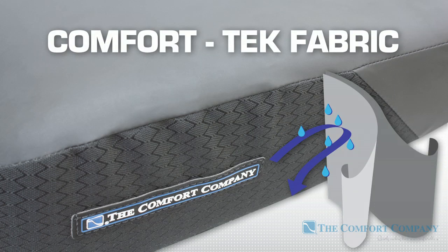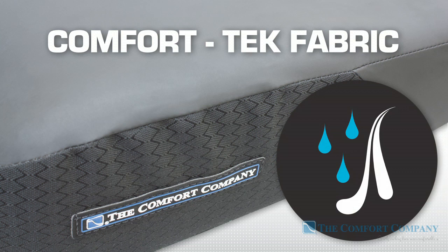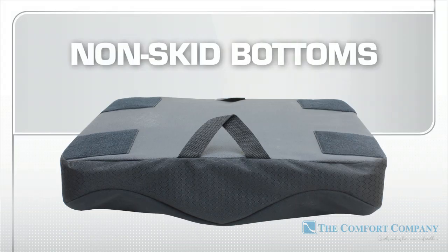Comfort Tech is a multi-dimensional stretch fabric that has supple, leather-like properties, providing an easy-to-clean surface and protection for the inner cushion. Both cover options feature hook and loop attachments and non-skid bottoms.